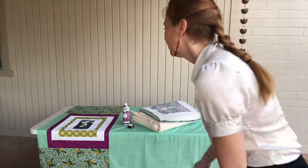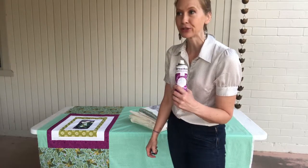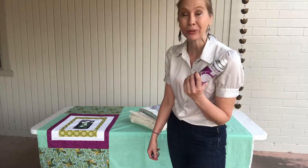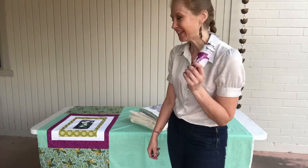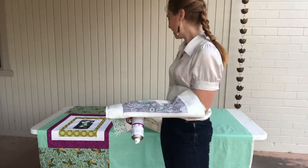Welcome to my backyard! Today we're going to be basting our quilts. I've always had trouble with pinning my quilts, so I tried spray basting and I have loved it — I haven't gone back. I have my spray adhesive from Joann's; they sell them at quilter shops also. I have my quilt back ready, my quilt top ready.